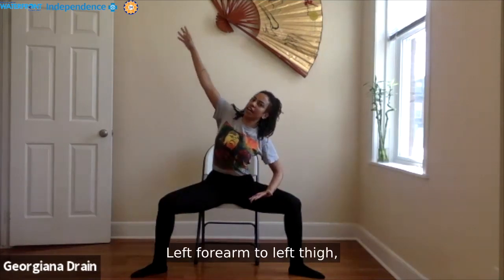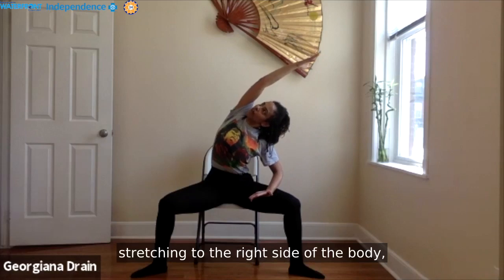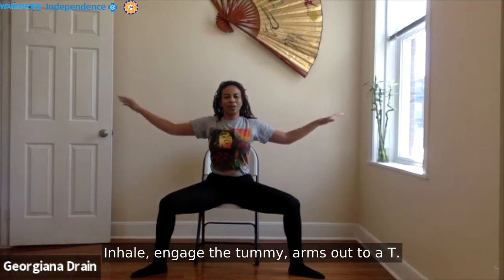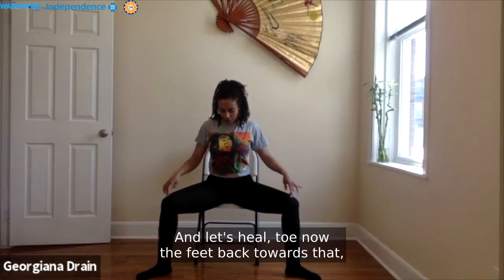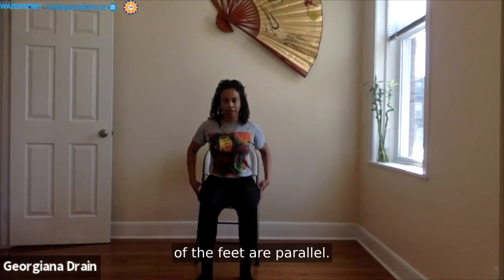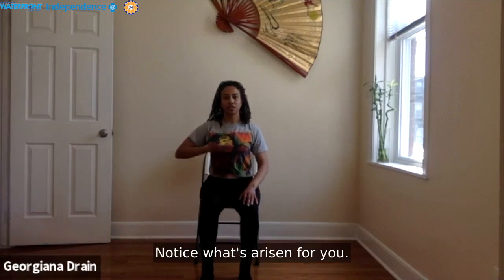Left forearm to the left thigh. Reach up and over through the right arm, stretching through the right side of the body. Notice your heart spin towards the sky as you draw the right shoulder back, lengthen through the neck, and then choose where you'd like to gaze. Inhale, engage the tummy, arms out to a T. Exhale, hands back to your left. Good job. Let's heel-toe the feet back toward that neutral sitting position, feet hips-distance apart, inner edges parallel.